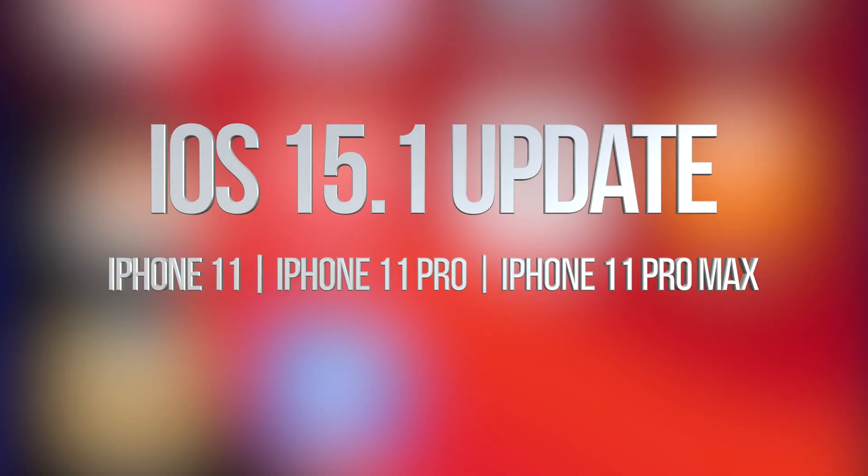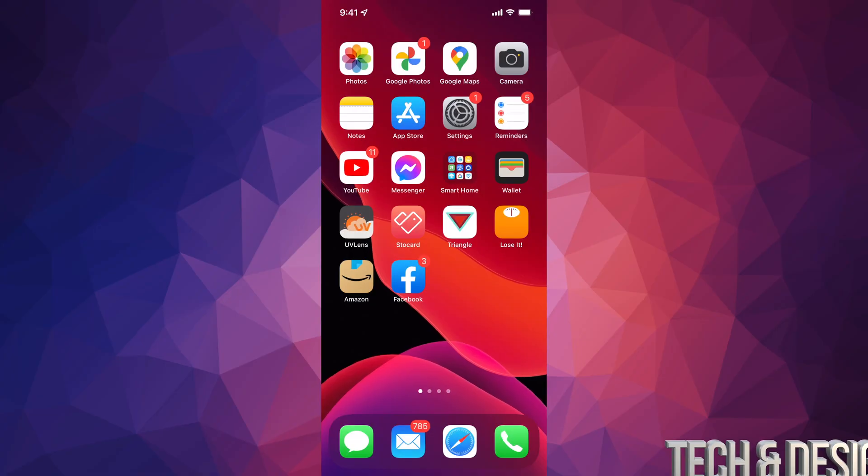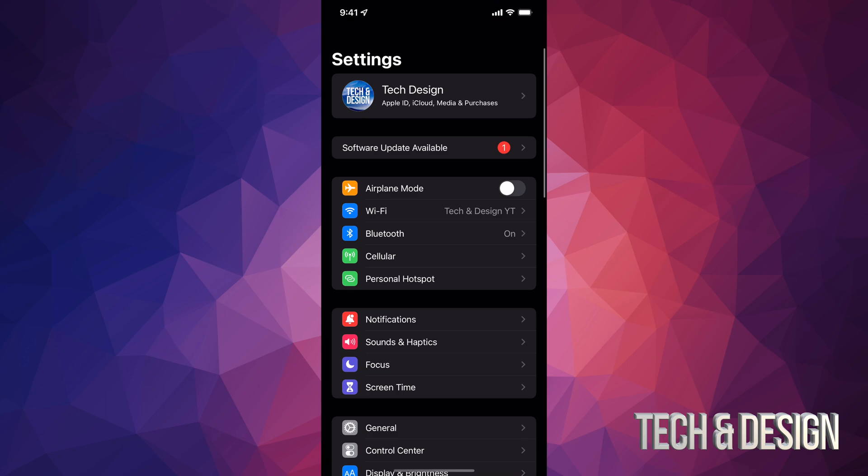Hey guys, on today's video we're gonna be updating your iPhone, iPad, or iPod touch to the latest iOS. Let's get started. Go right into your Settings — in your Settings you will see your second option where it's gonna say software update. However, not everybody's gonna see that, so don't worry about it.